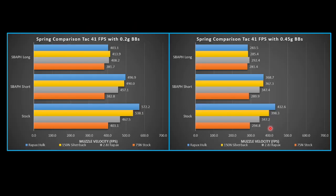The Hulk spring is the strongest spring from Raypax. It should compete with the Silverback 150 Newton spring, and this testing is showing that it does. The blue bar we've added is the Raypax Hulk. The yellow bar is the Silverback 150, gray is the Raypax 2.8, and the stock Silverback 75 Newton is in orange. The other three are the same data shown earlier, added so we can see how the Hulk compares.